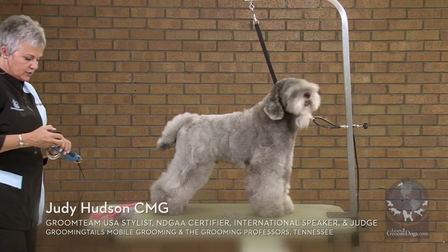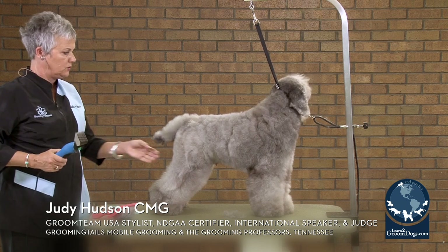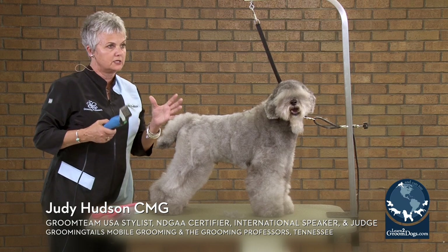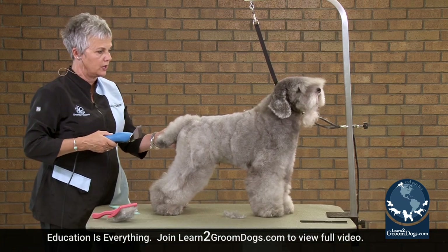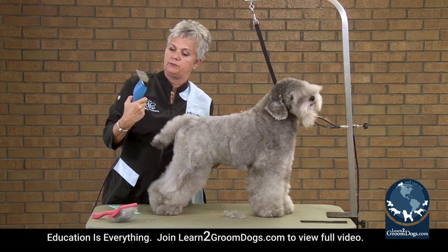Universal combs are your best friend — they're a great way to speed up your grooming process and get the consistency you want. These are the wall combs; this is the green seven-eighths on the wall KM5 clipper over a 30 blade.